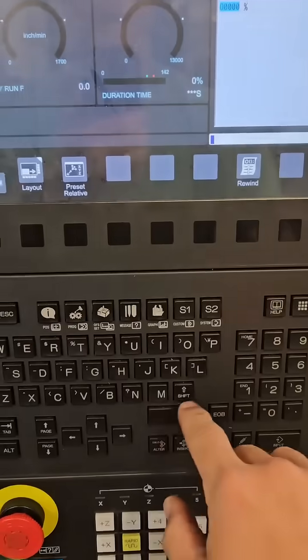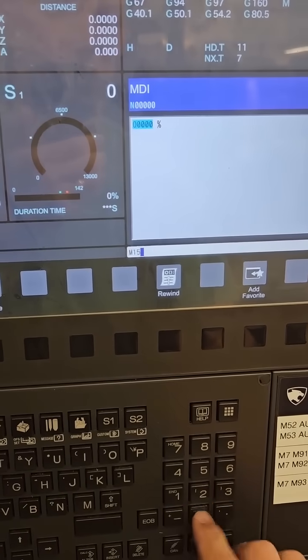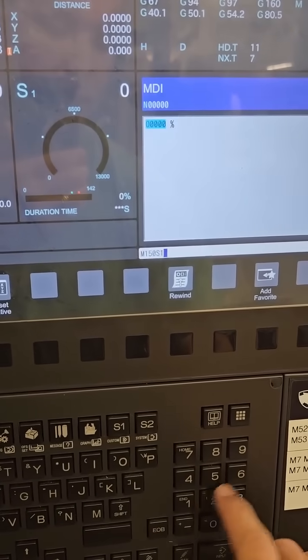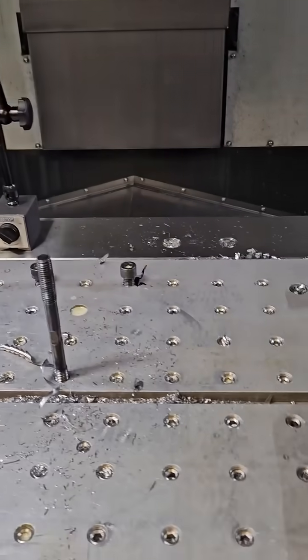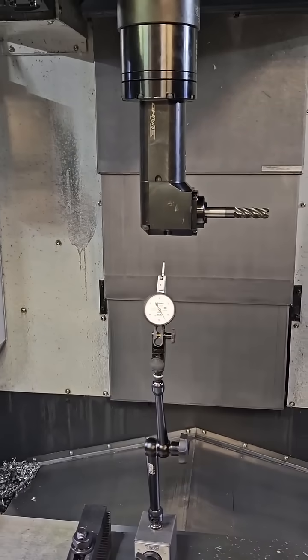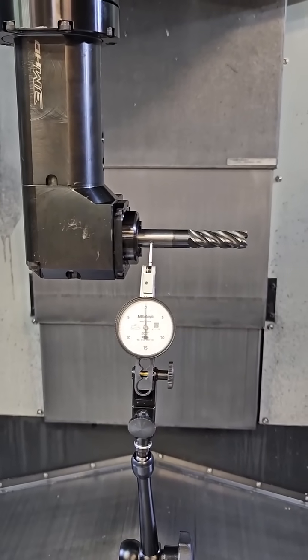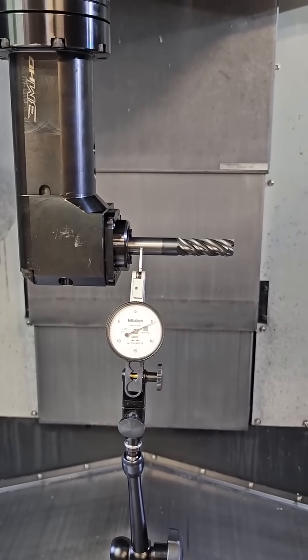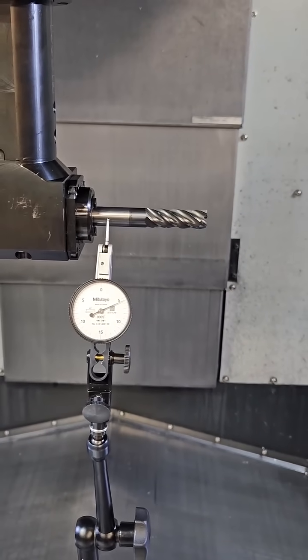So I'll show you real quick. We go MDI M150 S1648. Don't mind the dirty window. Looks pretty straight to me.